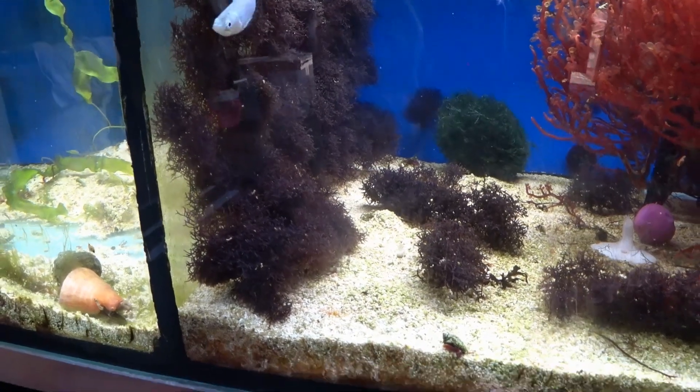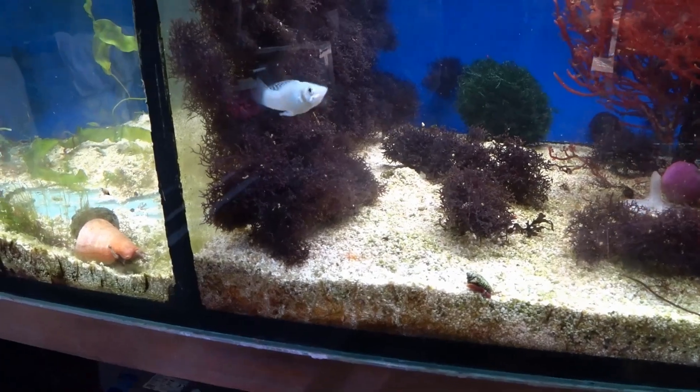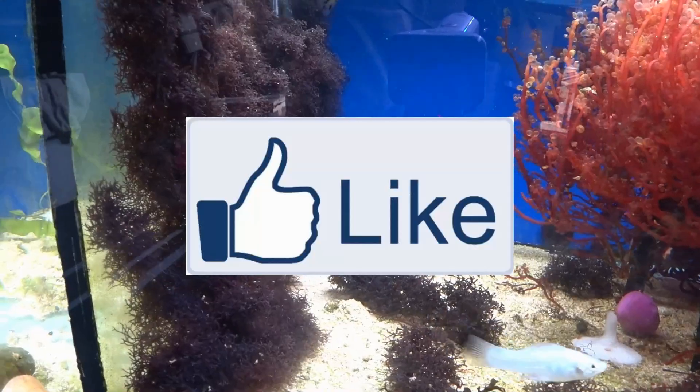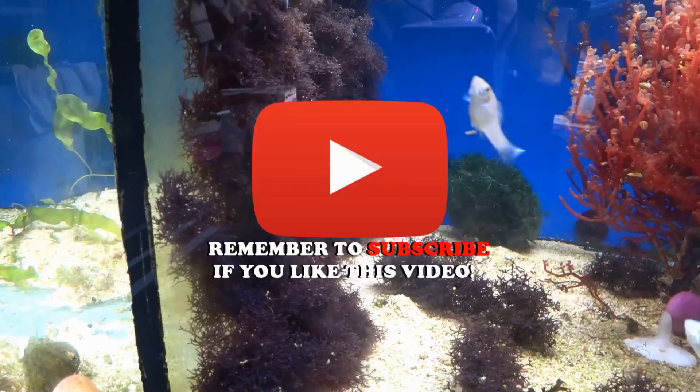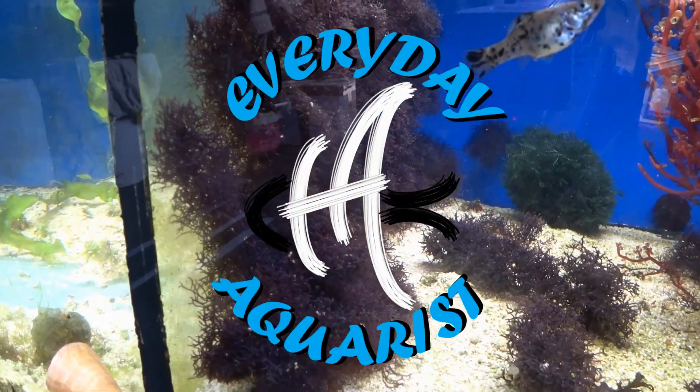I hope this video hasn't been too boring or too technical — it's a really hard subject to make an interesting video on, but one I wanted to cover. If you've liked this video, please leave a like and subscribe to my channel if you haven't already. Thanks for watching and happy fishkeeping!